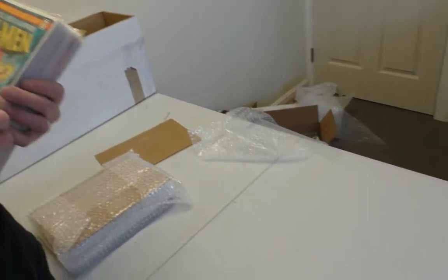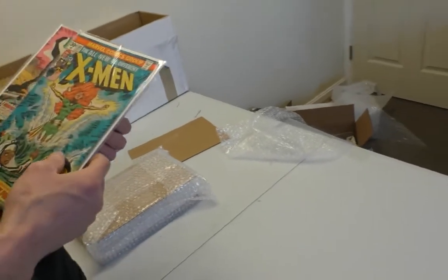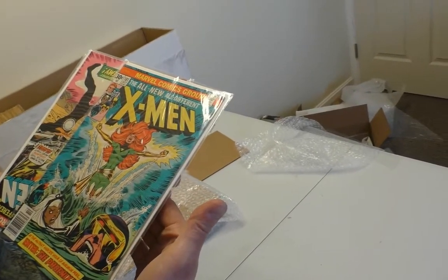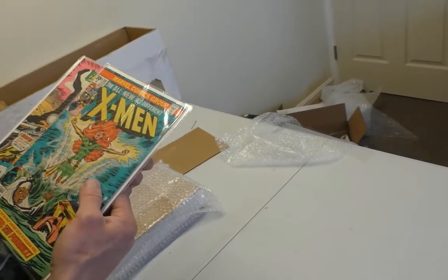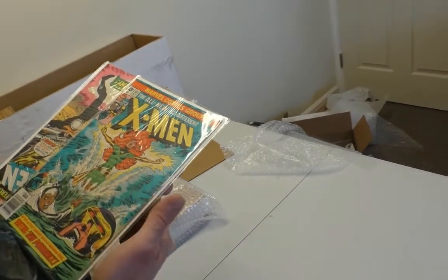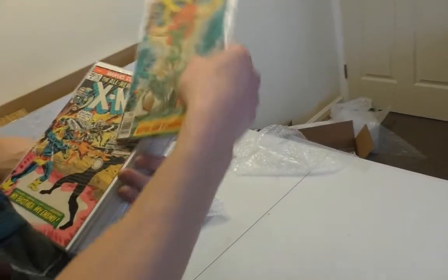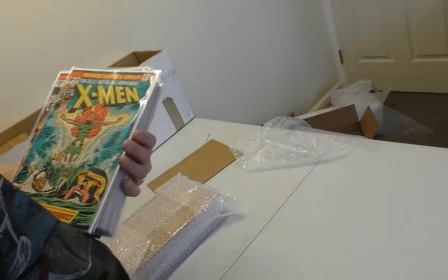Bagged and boarded. X-Men 101 — first Phoenix. Very, very popular.